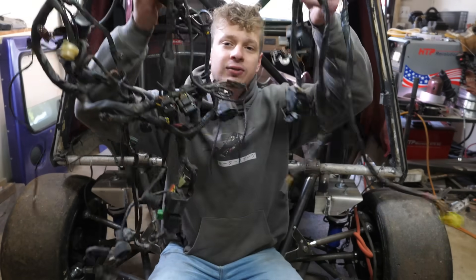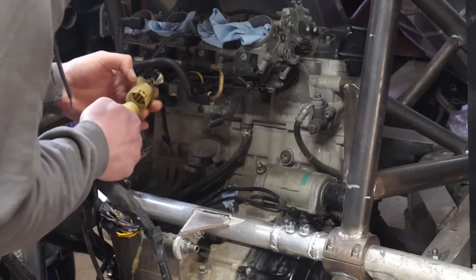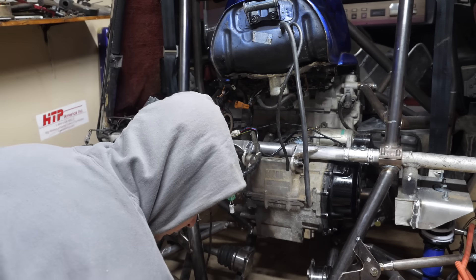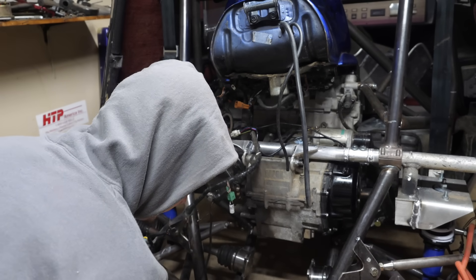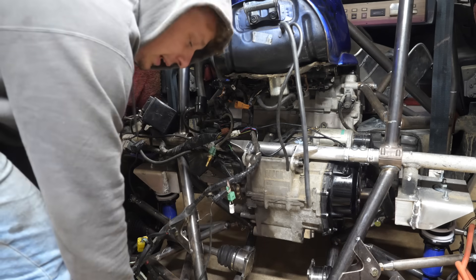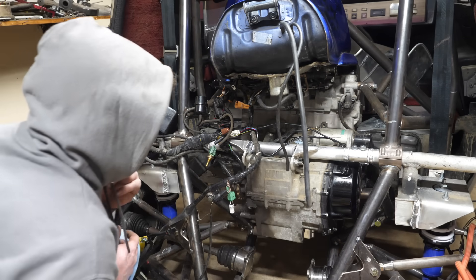Now I have to figure out where all this wiring goes. We got crank — but does it have spark though? That's the question.